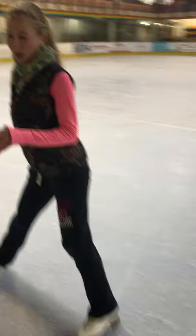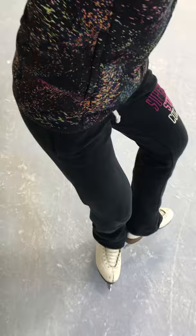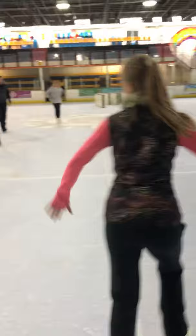The final development on that is to turn to backwards using a mohawk. The mohawk goes off of the second run — so we're here, we just bring the free foot in and change. And then we can float through a back crossover. Close the feet together. And step forward to the other side. Back crossover. Step forward.